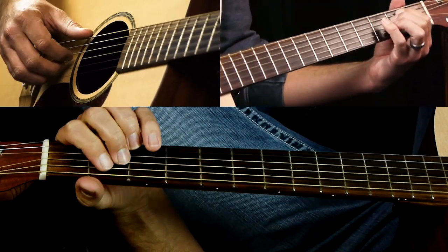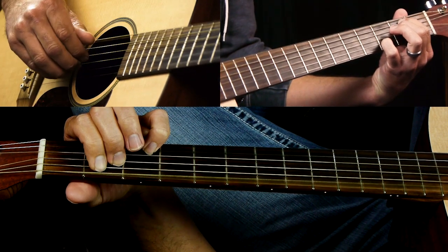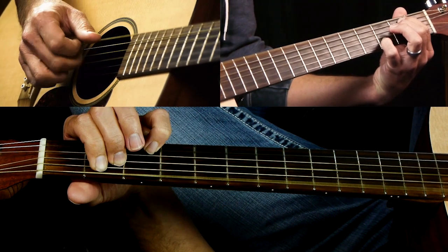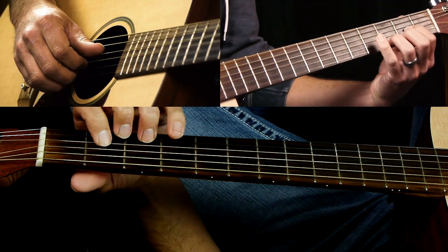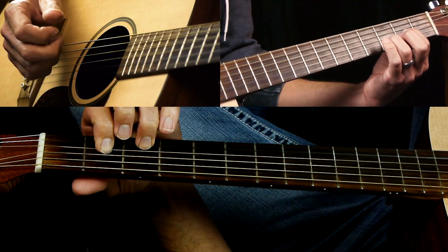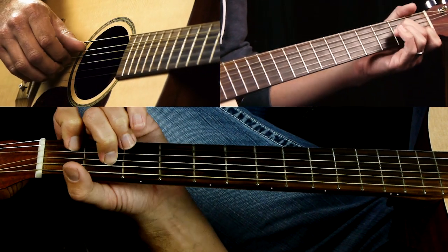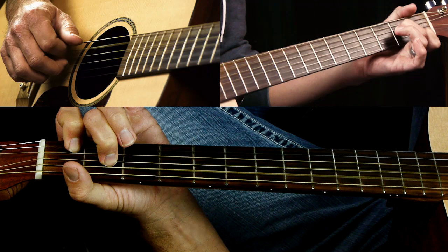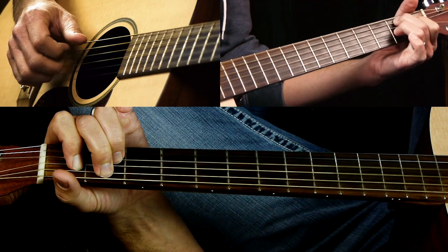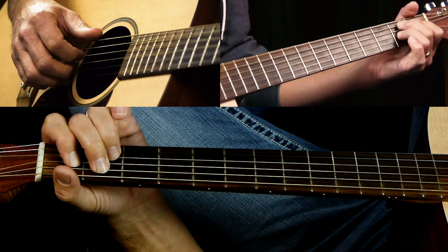So that's the verse. We've got our E minor 7 — we're going to be picking the low E string, then D, G, and B strings, just going right up the chord twice. Then we go to D sus 2 — same thing, now it's D, G, B, and E twice. Then A minor 7 — same pattern but starting on the A string. Then B7 — same pattern. You do that twice for the verse.